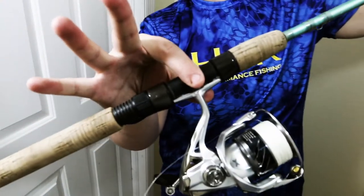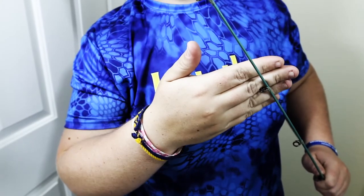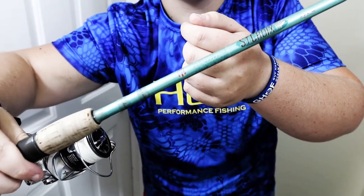The rod I use in both situations is a 7-foot St. Croix Avid Inshore. Because I fish in Florida and do a lot of saltwater fishing, I chose the inshore model so it works for both freshwater and saltwater. It's a medium-light power, fast action rod. That fast action tip allows you to gently feather the bait and impart a lot of action without twitching too hard. The SC3 graphite makes it a super sensitive rod, which is key for this type of finesse fishing.